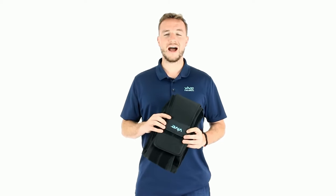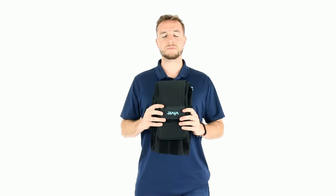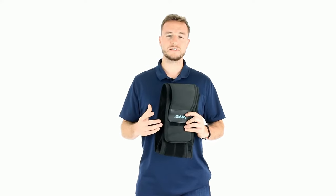Hi, this is Sam with VIVE Health, and today we're going to cover how to put on the VIVE lower back brace. Let's go over the VIVE lower back brace.